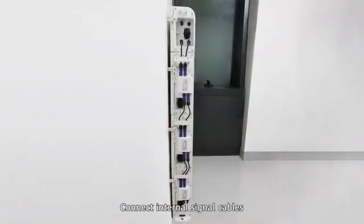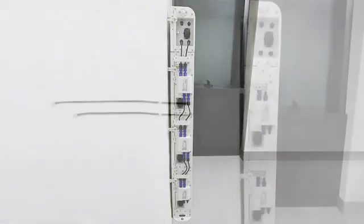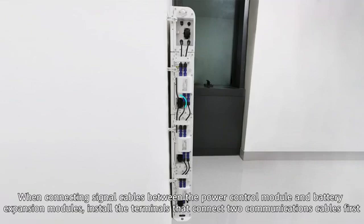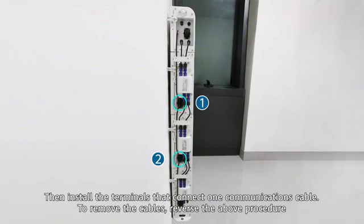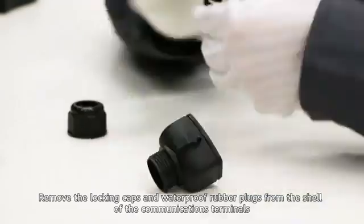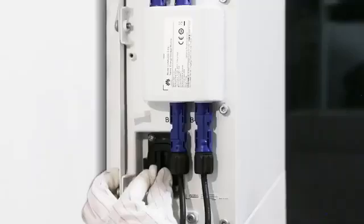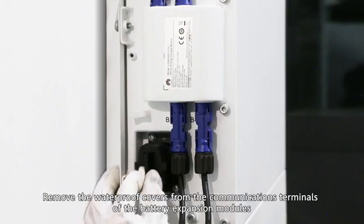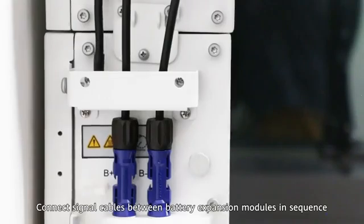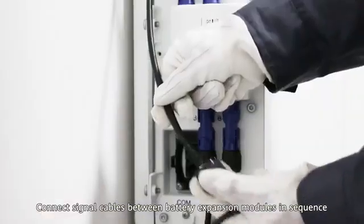Insert the internal signal cables. When connecting signal cables between the power control module and battery expansion modules, install the terminals that connect to communications cables first, then install the terminals that connect one communications cable. To remove the cables, reverse the above procedure. Remove the locking caps and waterproof rubber plugs from the shell of the communications terminals. Remove the waterproof covers from the communications terminals of the battery expansion modules. Connect signal cables between battery expansion modules in sequence.